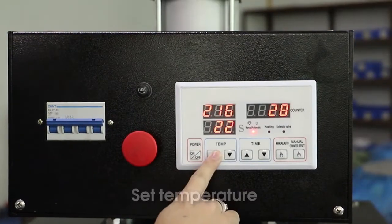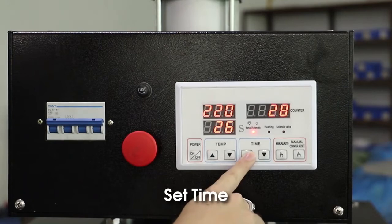Turn on machine. Set temperature. Set time.